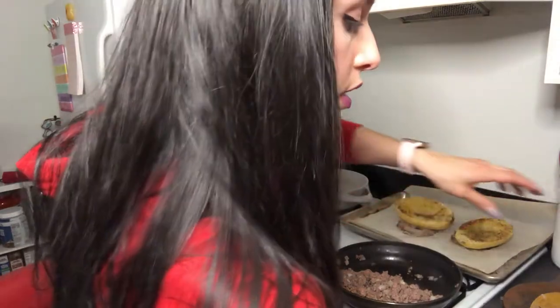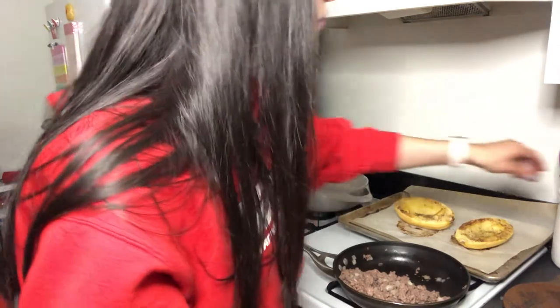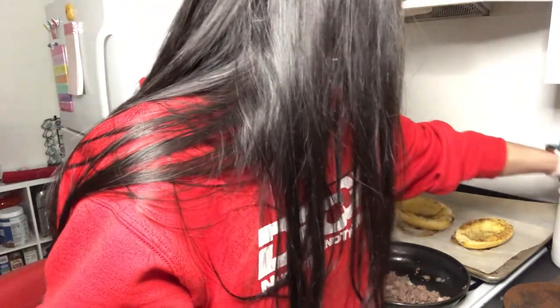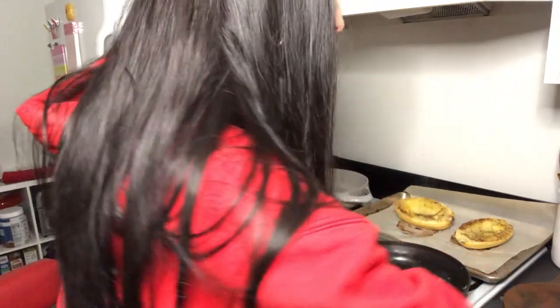For this meal, I'm going to be eating four and a half ounces of ground beef and about four ounces of the spaghetti squash.